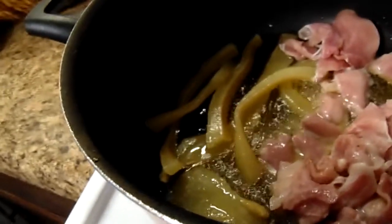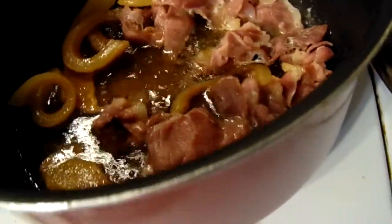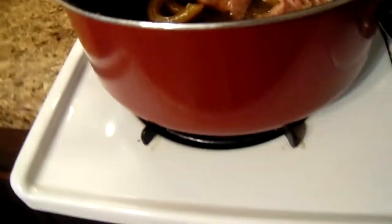Let that fry. I have a cabbage that I'm going to go cut up and wash — I'll be back. Okay y'all, the meat is ready. What I'm going to do now is put the all-green cabbage in.